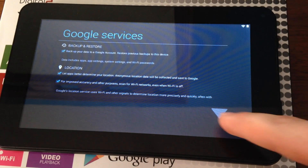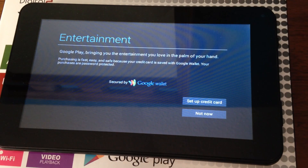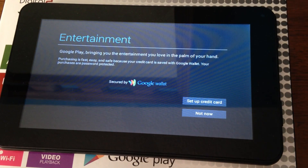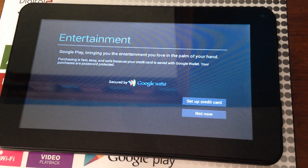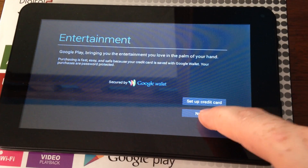Just scroll down and keep tapping through. If you want to buy any apps, you don't have to set up your credit card right now — you can do that later. At this moment we're not gonna set up a credit card since we want all the free apps, so just select 'Not now.'